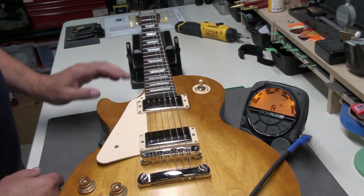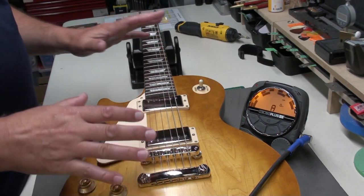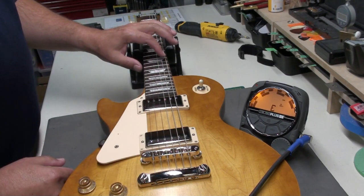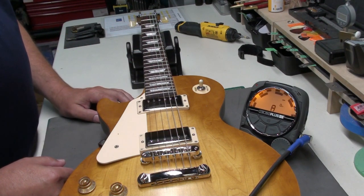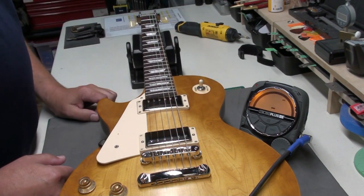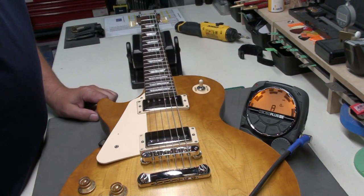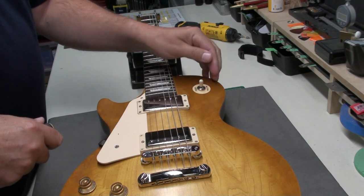I'm going to say the intonation is pretty darn good. New strings, and it hasn't been played a lot. The D and the G may be a little sharp, but other than that I don't see any major issues here at all. That's another check for Gibson.